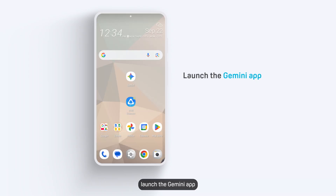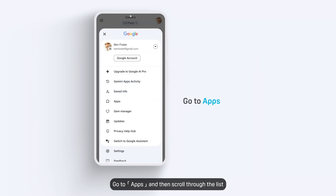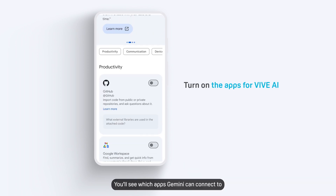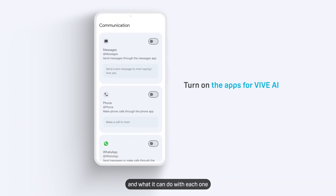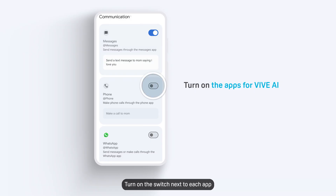Now, launch the Gemini app and tap your account avatar. Go to Apps and then scroll through the list. You'll see which apps Gemini can connect to and what it can do with each one. Turn on the switch next to each app you want Vive AI to work with.